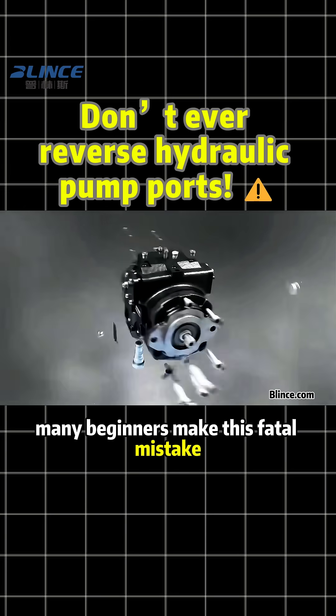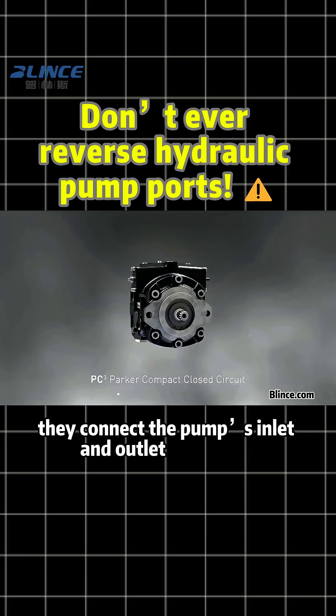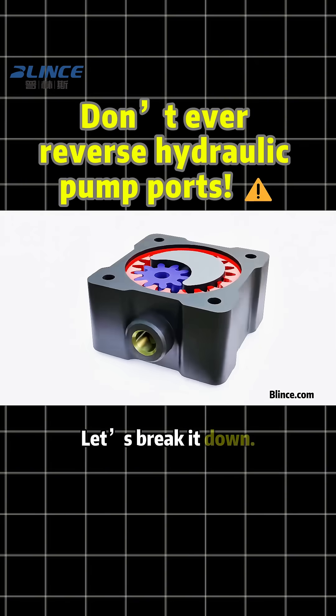Many beginners make this fatal mistake when installing a hydraulic system: they connect the pump's inlet and outlet backward. So, what happens next? Let's break it down.